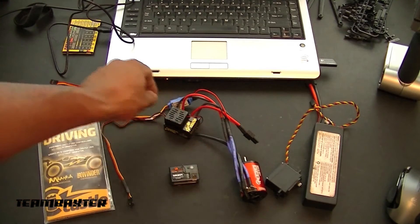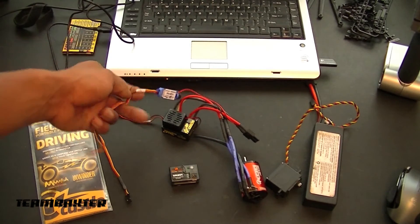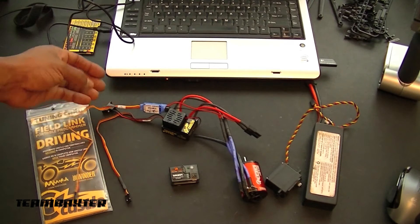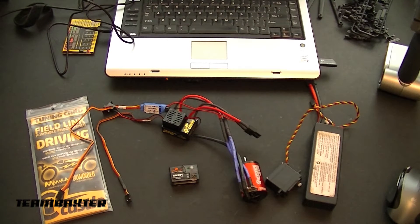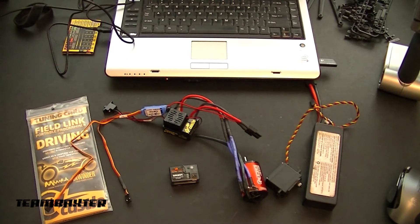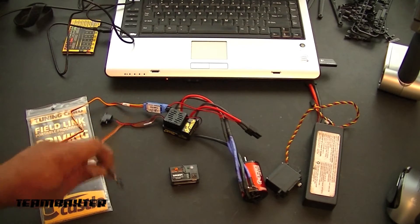In order to get that up to 170 ounces of torque, I need to program the BEC for 6 volts, because it's set at 4.8 right now. I also need to program the ESC.